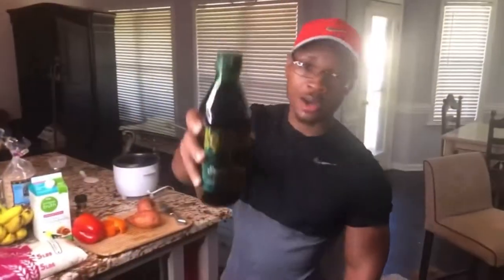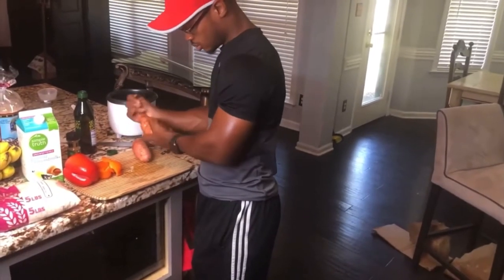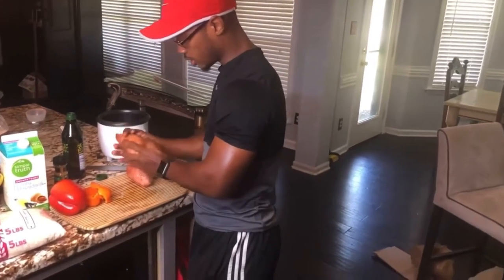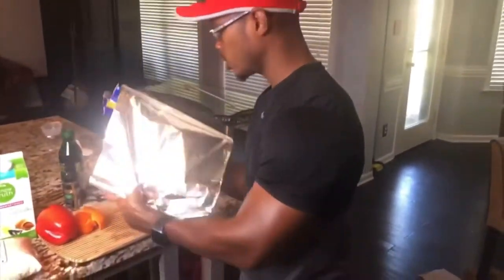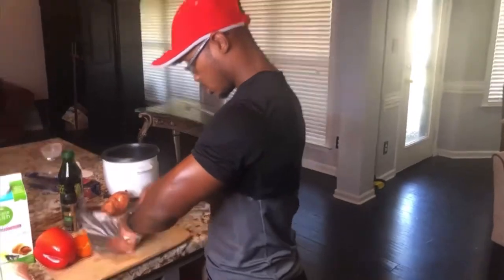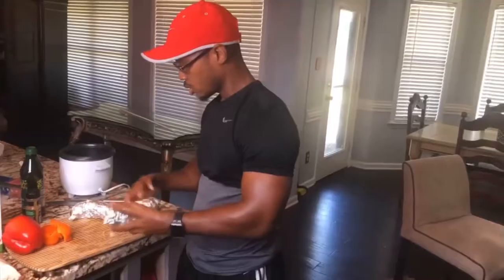Now we got the extra virgin olive oil drizzled on the potatoes — coated like that, you don't need a whole lot. Grab your Reynolds wrap. Then we're going to put these in the oven at 350, and that's it for the sweet potatoes.